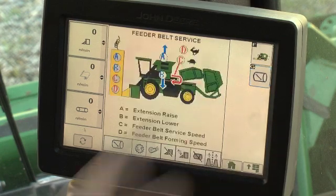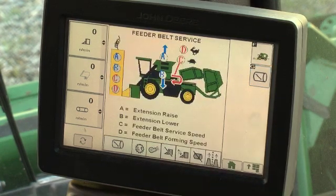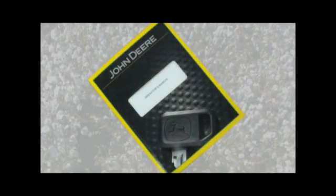Press the desired function button. The display changes to a screen with tether button assignments to execute component movement for the selected RMB service function. For more detailed information, refer to the operator's manual.